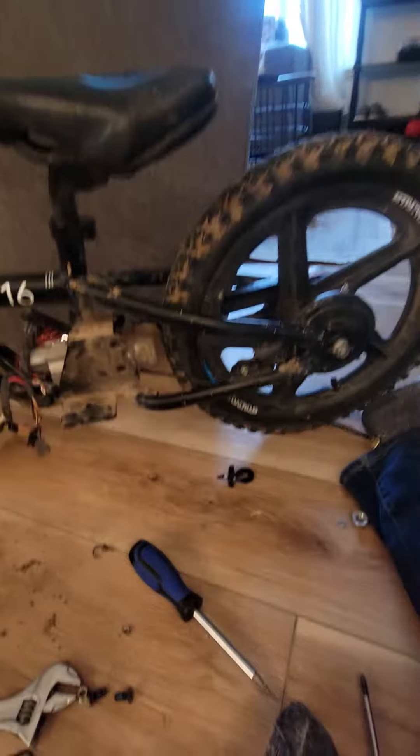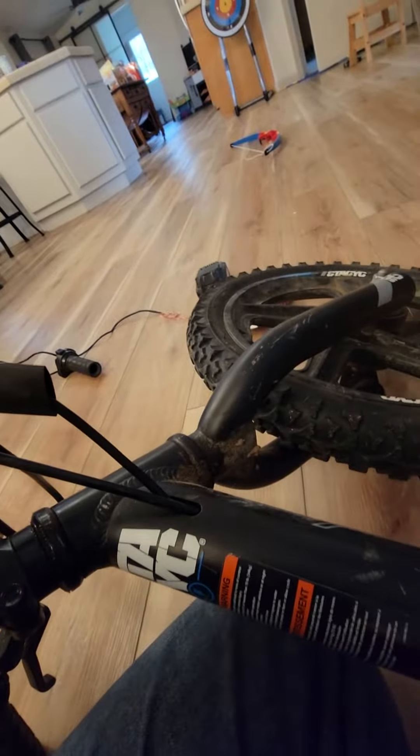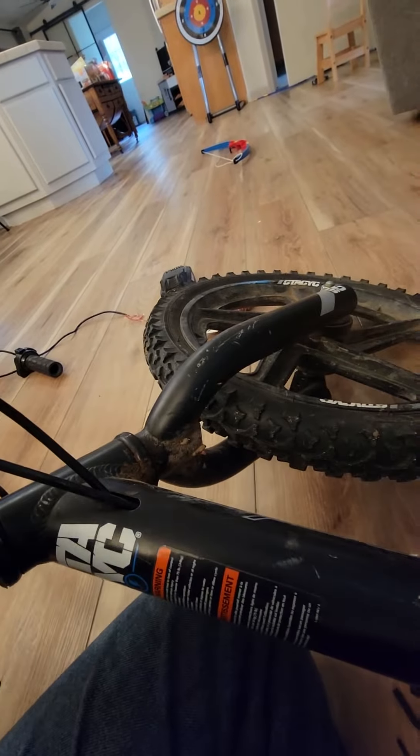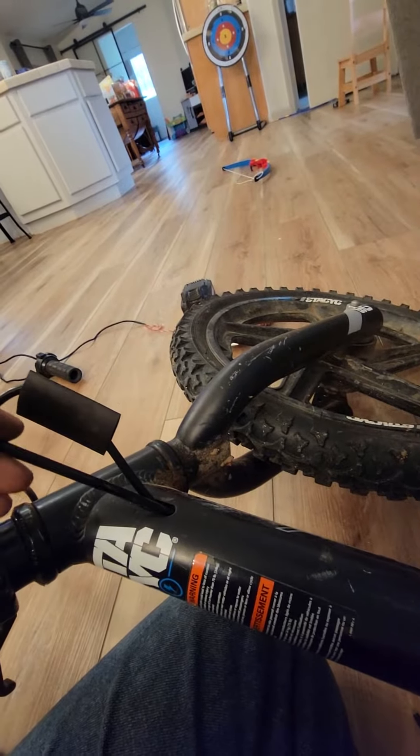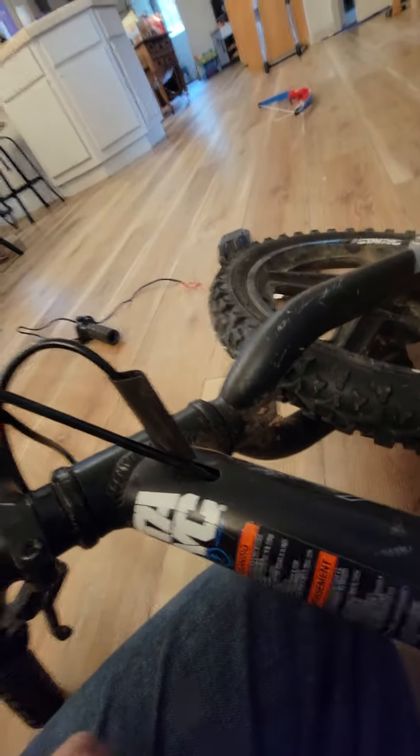You've got to pull this whole assembly off right here, take this off, then pull this back. After you disassemble it from up here and take this piece off, you pull it through here. But I tied a piece of string on so I was able to just push it in enough to thread these two adapters back down and then pull it back out, because you don't want to have to try to fish it back through that hole.